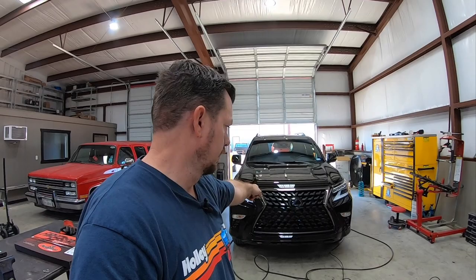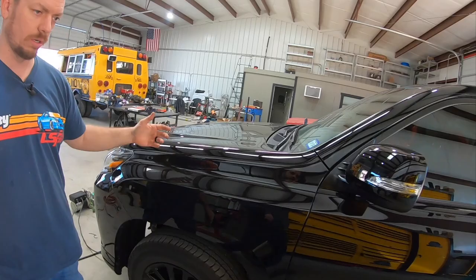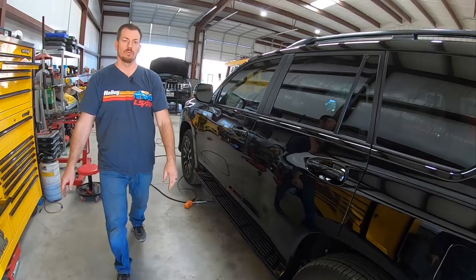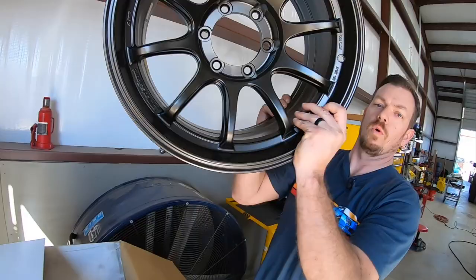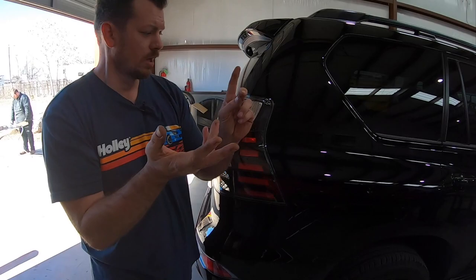First things first: 2022 Lexus GX 460, black line edition in black. We are going to do Dobinsons, BFG's, and these Wedsport TC 105's — those are Japanese and they are forged. They're awesome. If you saw our video about our green one, it's the same thing: same kit, Dobinsons IMS, Dobinsons upper control arms, Wedsports, BFG's, 285's.